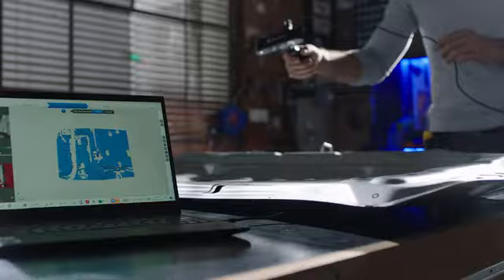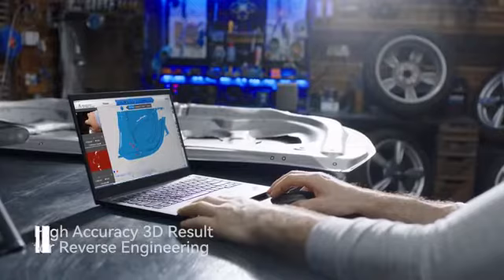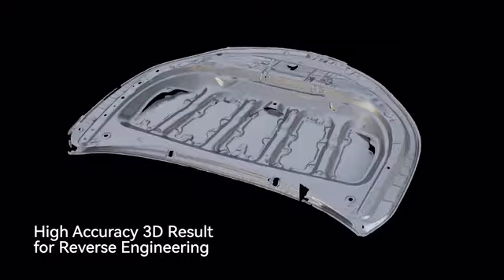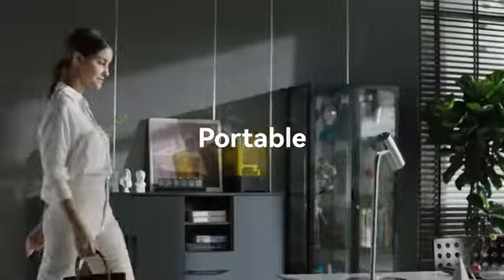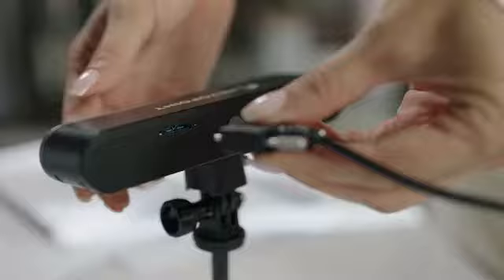With intelligent automatic alignment and data collection, you can map the surface with accuracy and precision to create high-quality digital models. Revopoint Pop2 is super portable, designed with quick-release docking and detachable accessories, and supports USB charging and data transfer.